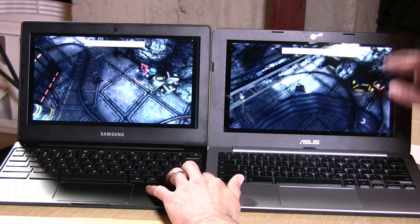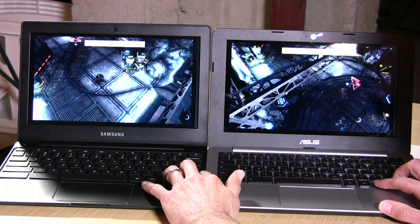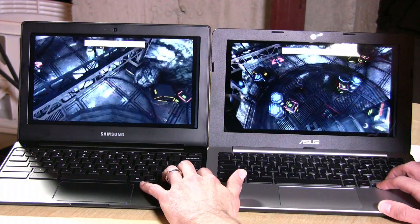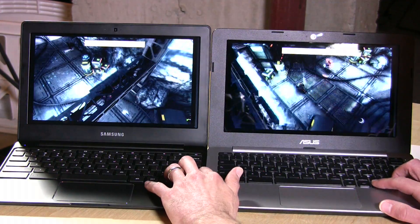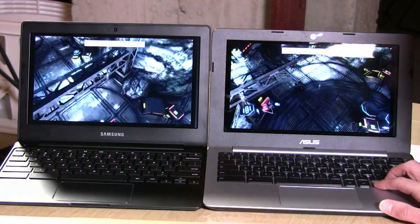Both of these are really running quite smoothly. The Asus is running with an Intel chipset, but you can see they're both keeping up with each other. So I think if you're going to find any of these new WebGL games popping up on the web, both will probably be adequate for that.